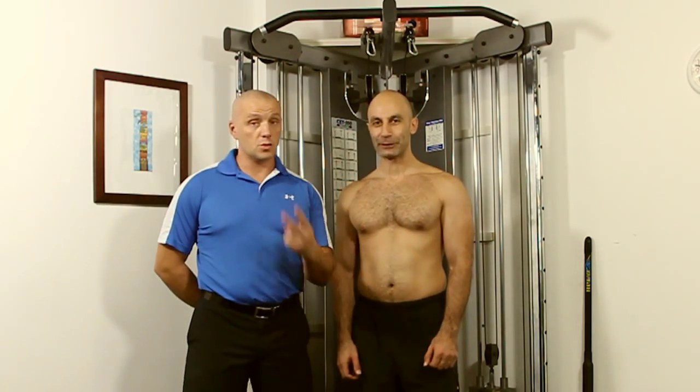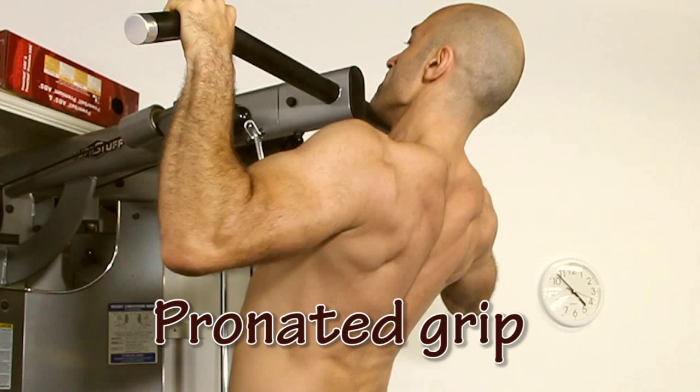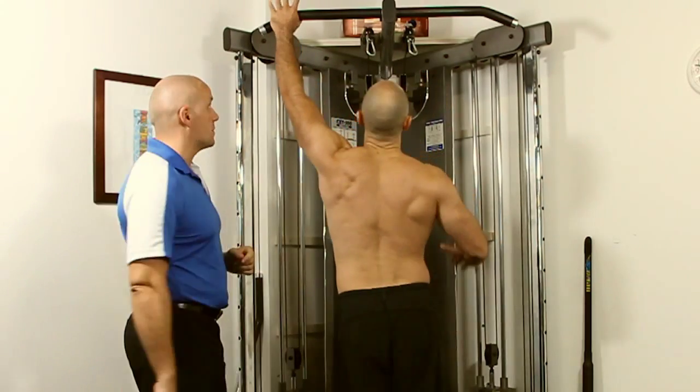So first of all there are two different grips — actually three, but two main ones with one being a variation. One is pronated, palms down; the other is supinated, palms up. So let's start with a pronated grip.